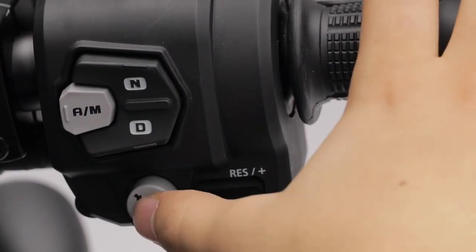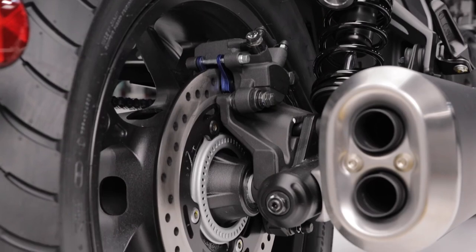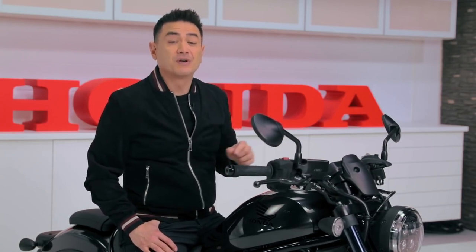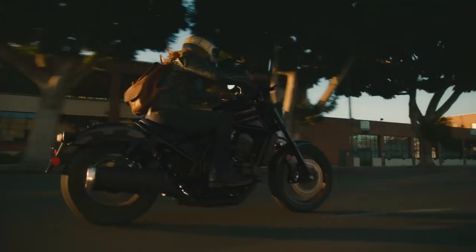Standard cruise control, because on a bike like this you'll go far. Standard ABS, because you can't always control your riding environment. Honda selectable torque control and traction control. Plus — and I know you're not going to believe this is on a cruiser — wheelie control, which limits lift on acceleration, allowing for strong but safe starts. Because on a bike like this, you know what it means when the light turns green.